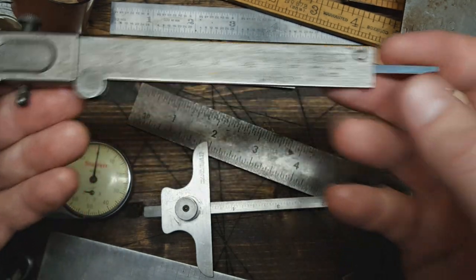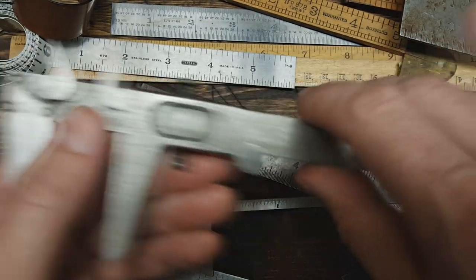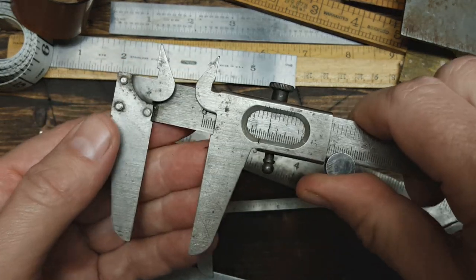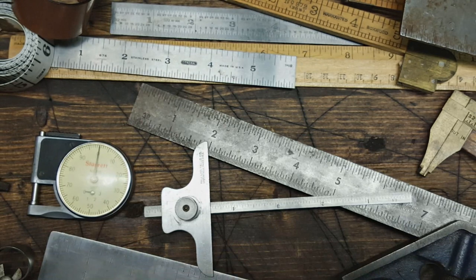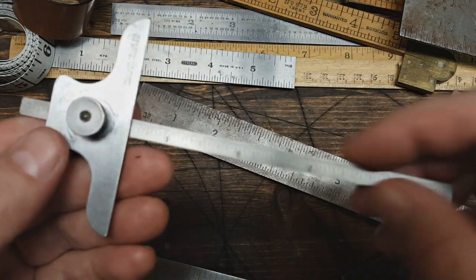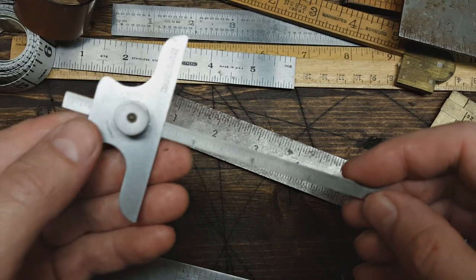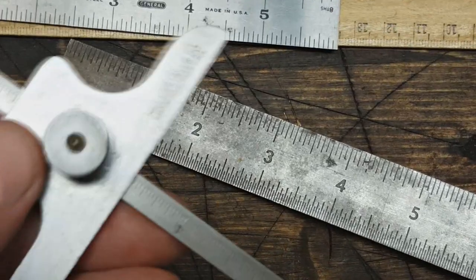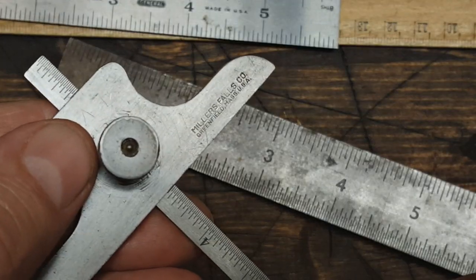Here's a more old-school vernier caliper. The ones I showed you earlier do have a depth gauge on them too. These are nice to use — nice and simple. And I've got this depth gauge here, made by Miller's Falls.